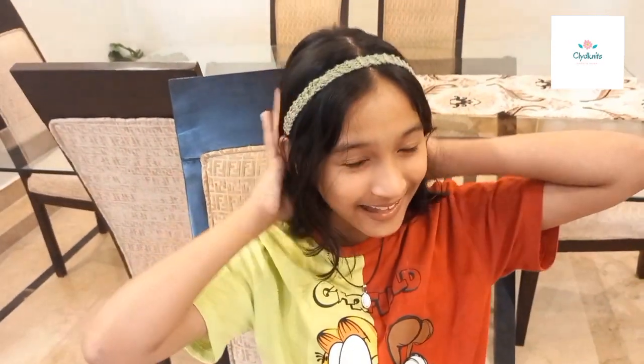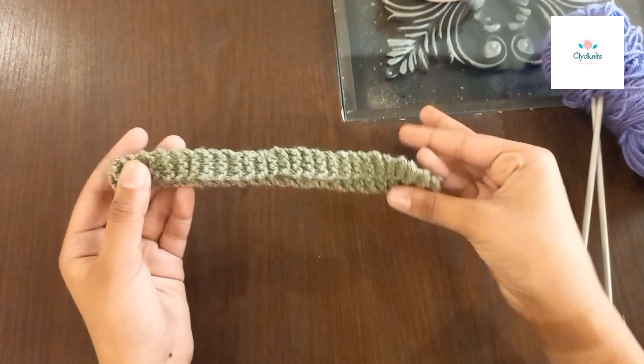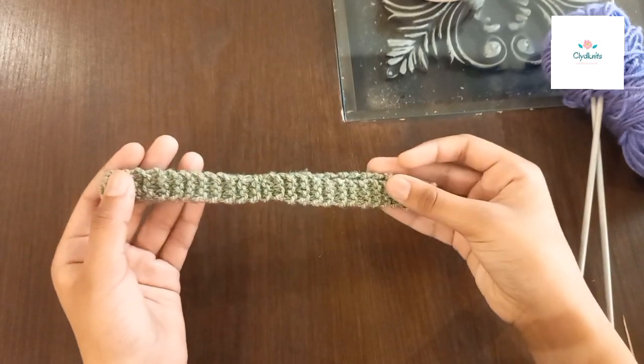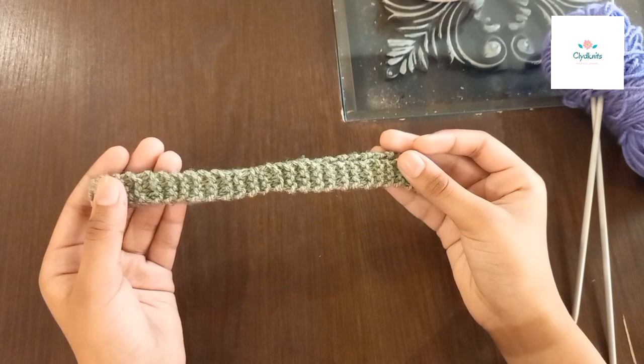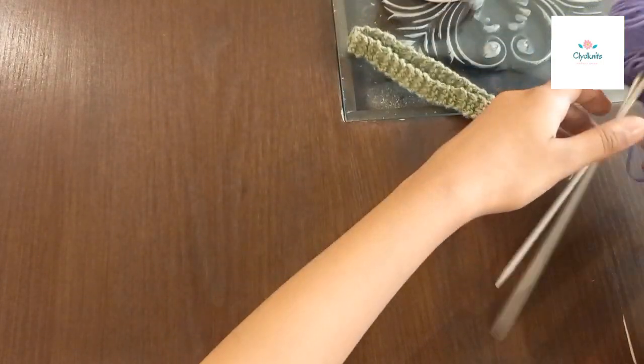Today we're going to be making a headband — I made this headband myself. Hi guys, today we'll be learning how to make this pretty and casual headband. It is the easiest on earth, so let's get started.